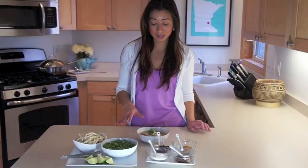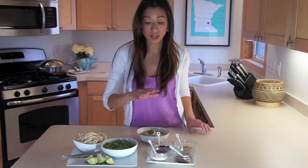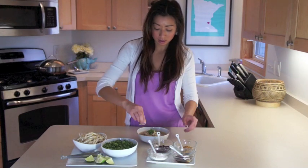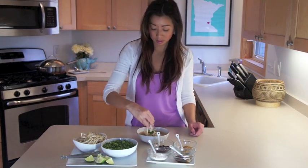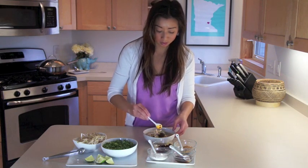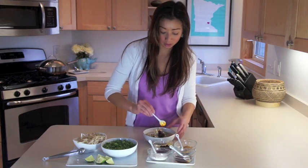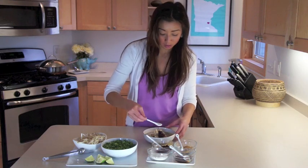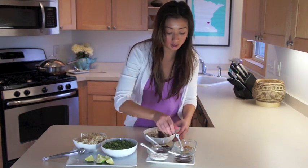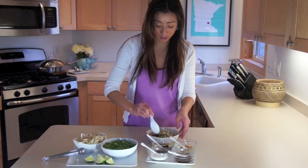I've already added the cilantro and green onion that we previously sliced up to my soup. The rest of these accompaniments are optional, but I like to add lime, some bean sprouts, chili oil — I like it extra spicy — a little bit of sugar, some fish sauce, and a little bit of fried garlic. Mix this all together.